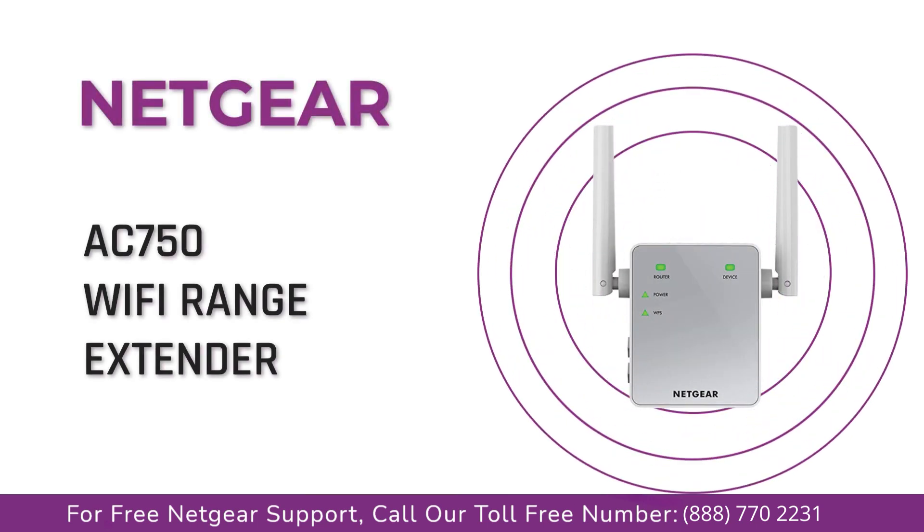Today we are going to update the firmware of your Netgear AC750 using the Netgear support website.